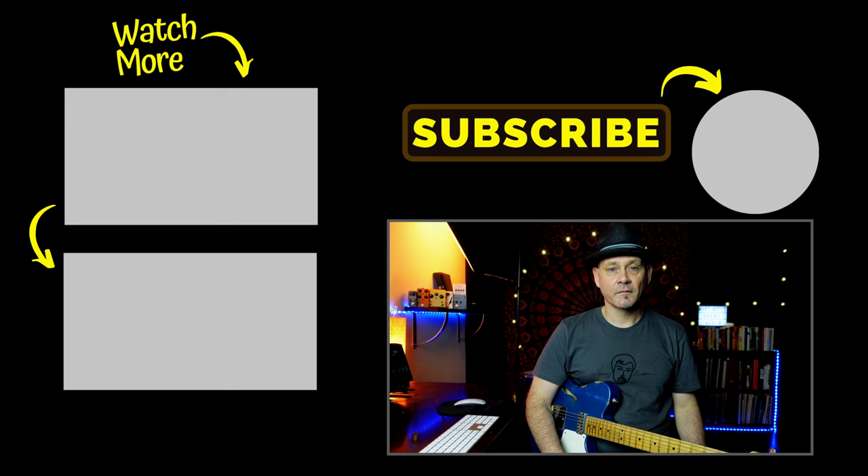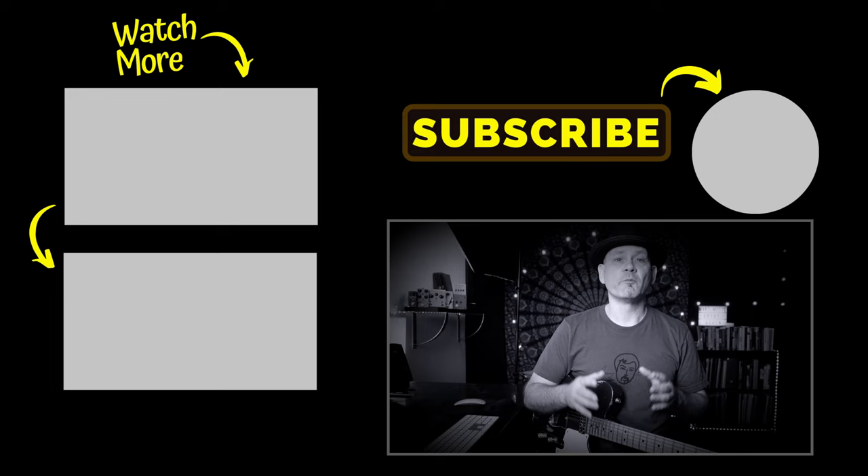Don't forget to get the full lesson at my Patreon page or my store, and make sure you check out these other cool videos by George Shearing and Dave Brubeck.